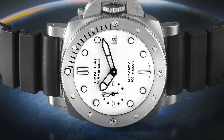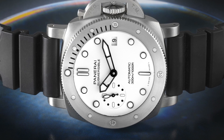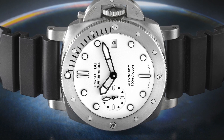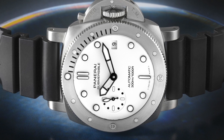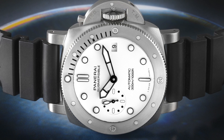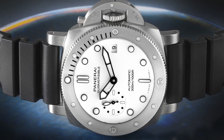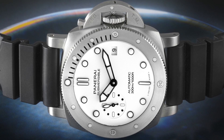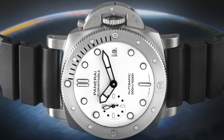The watch features a sapphire crystal and the automatic winding P900 movement from the Richemont Val Fleurier movement manufacturer. It's an automatic winding watch with 72 hours of power reserve, so it's going to be a great, reliable watch. It's not nearly as expensive as some of the other Panerais in the catalog, and yet I think it could be one of the best all-around watches.